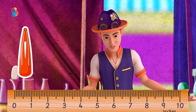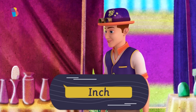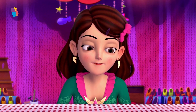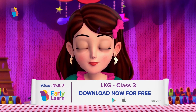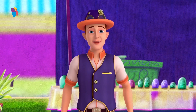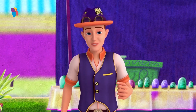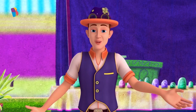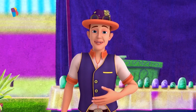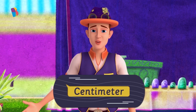Thus, we use a customary unit, such as an inch. Didi, I have tried to use a foot ruler before, but my cousins have moved to another country. Whenever I tell them inches, they get confused. Oh, Melina, inch is a customary unit, which means that it is not used in all the countries around the world. Whenever you talk to your cousins, you should use a standard unit, such as a centimeter — something used all over the world.